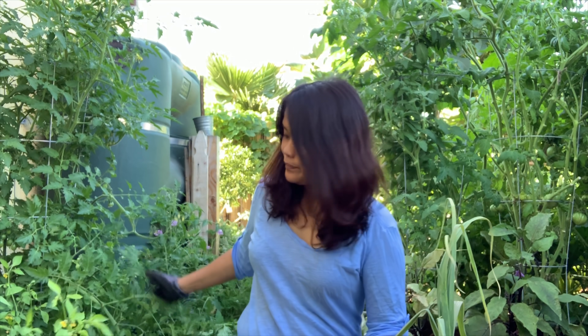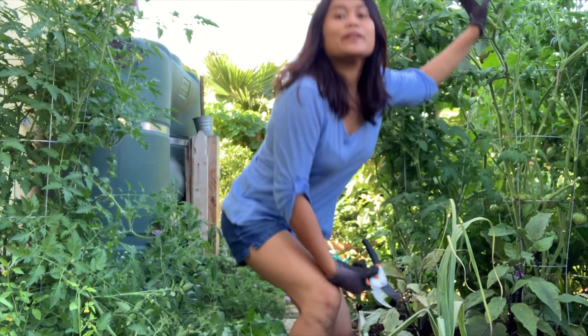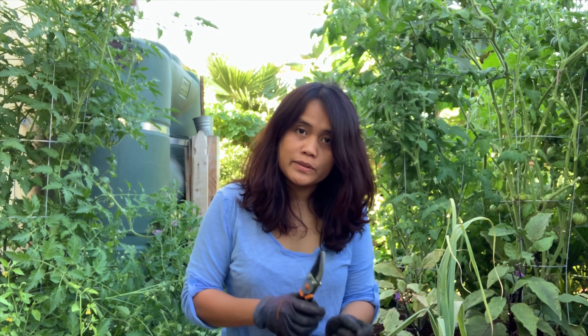Hi there! There's a lot of things to do in the garden. The tomatoes are growing all over the place — they're growing out of their cages. Look at this tomato, they're looking taller than me now. So I need to pull them back and tie them back on their support.